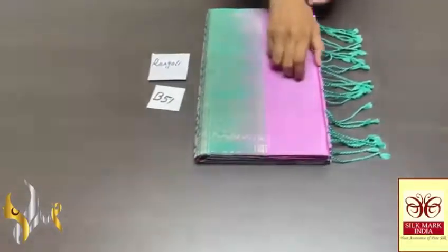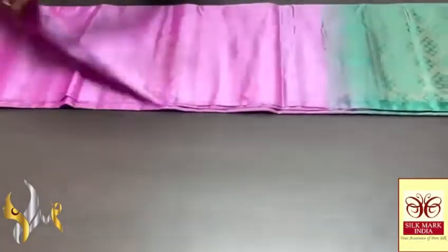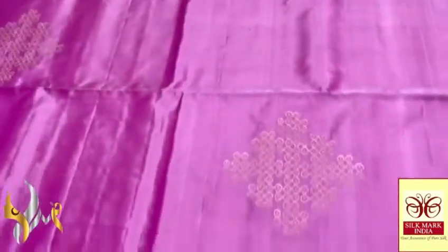Pure Kanjivaram Double Varthu — a very beautiful Rangoli design saree, a borderless concept. This is the most demanded and ever-wanted pattern — Rangoli. 240 jacquard weaving, Aravatam design buttas in copper zari finish — a very beautiful Rangoli kolam pattern, borderless.